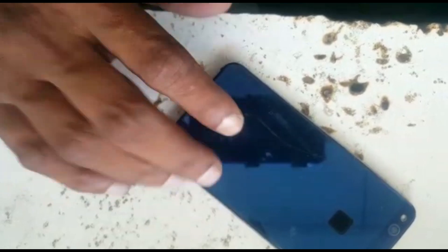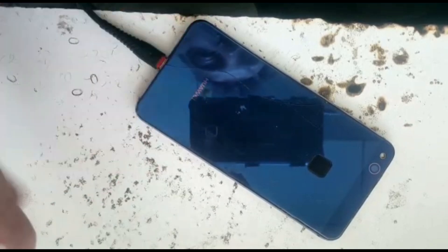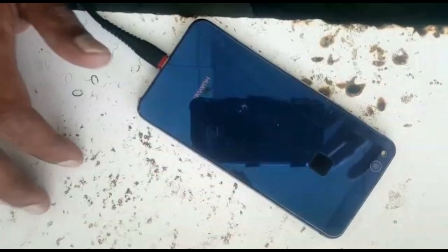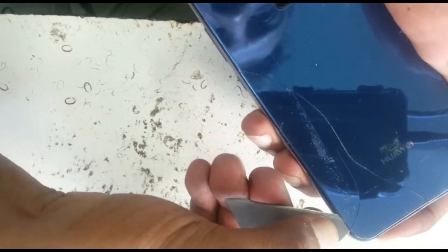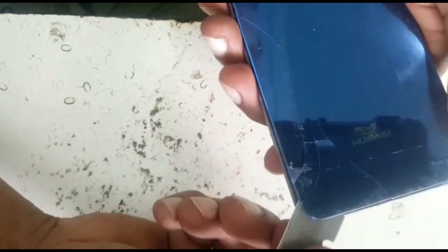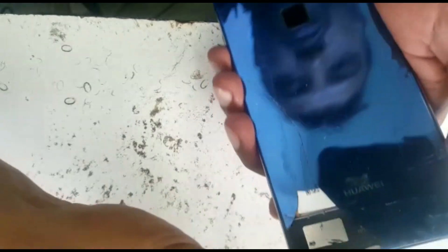We will heat up the back cover. If the back cover breaks, I told the customer already that we are not responsible. So be careful when you are removing this — heat it up all around, equally. When it is warm, you can put a blade or a guitar pick on the side. It will come out in pieces, but he has put too much glue on it, so I am going to heat up and remove it.